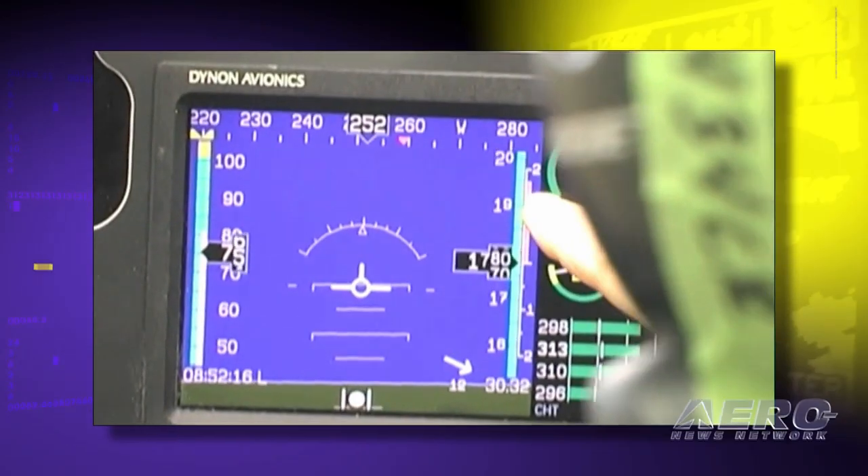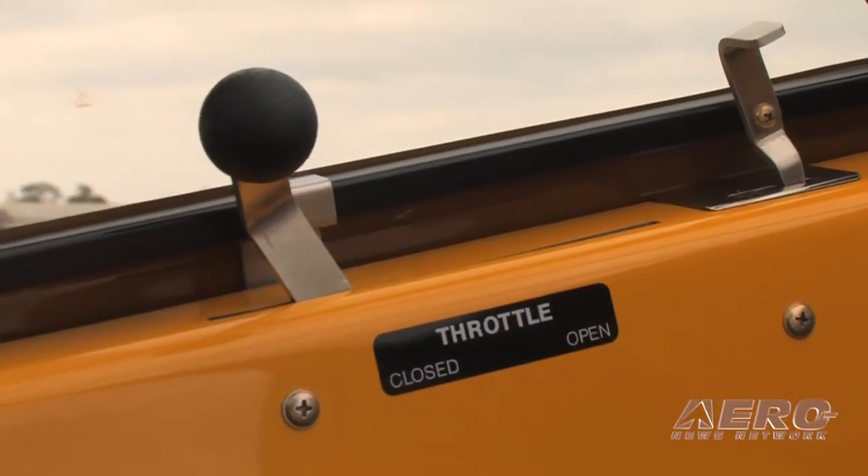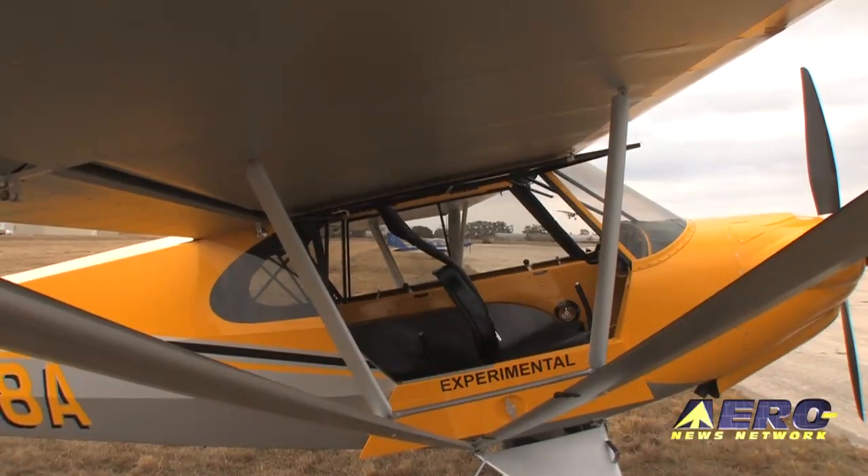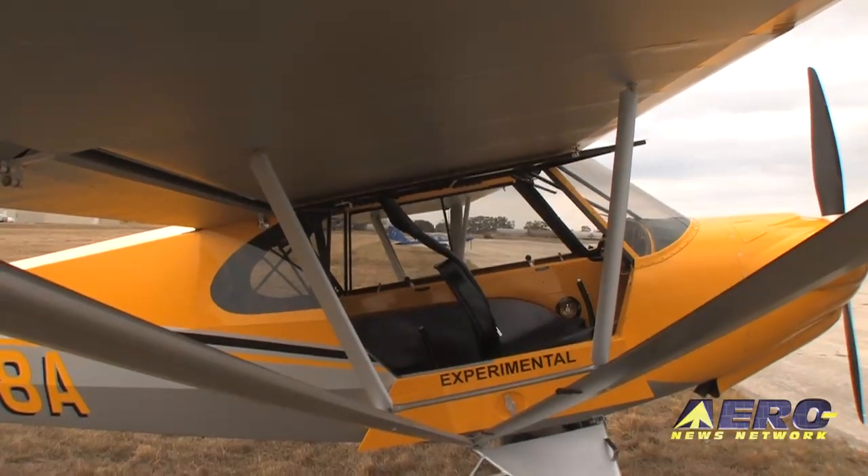Switchology is just up on the front overhead. You've got a side throttle, and of course the nice part about the Cubs is you can open both windows, open the door, and really get back to nature should you so desire.